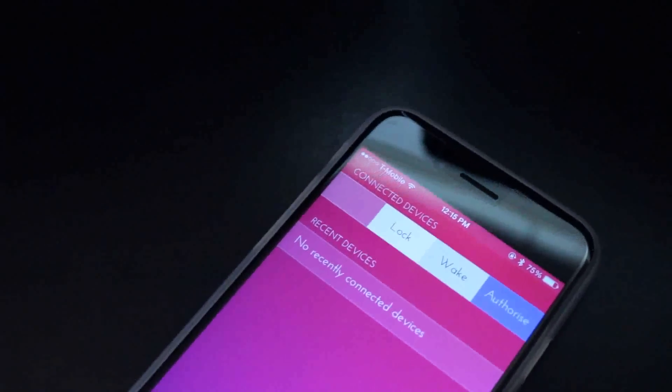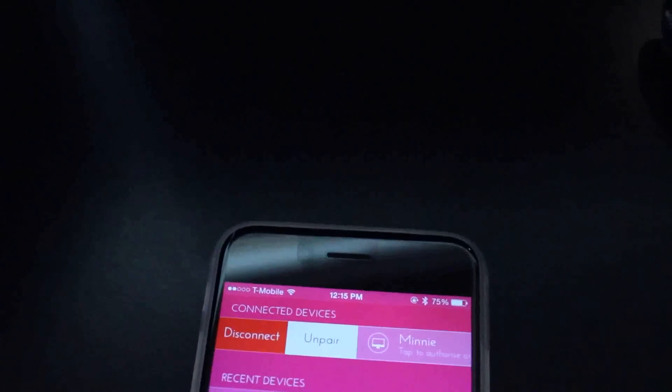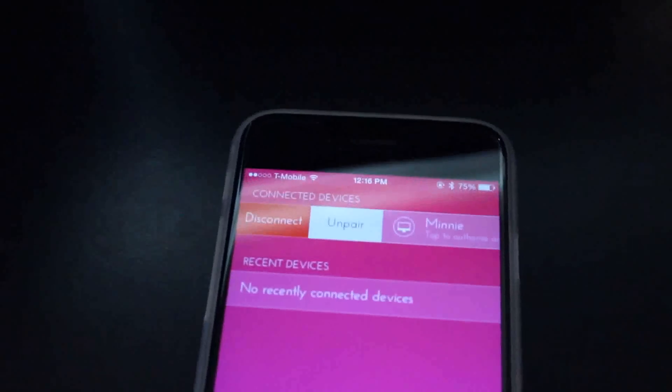The interface is fairly simple with a few things like lock, wake, and authorize if you swipe to the left, and if you swipe from the right, you can disconnect and unpair your computer.